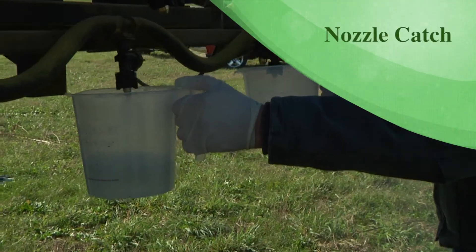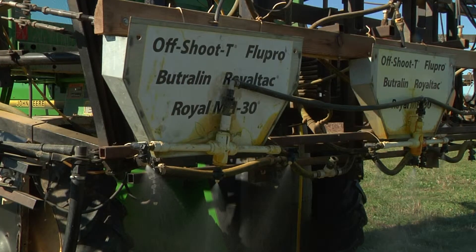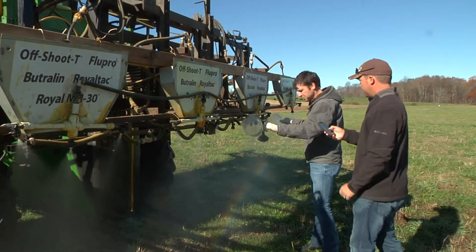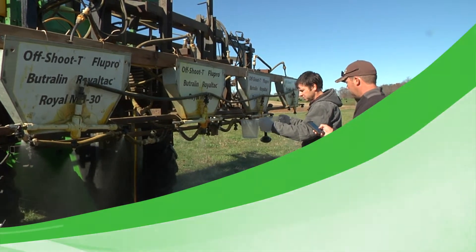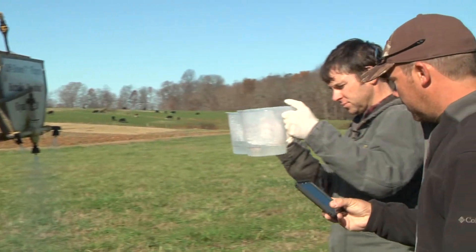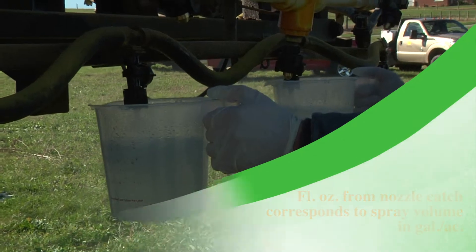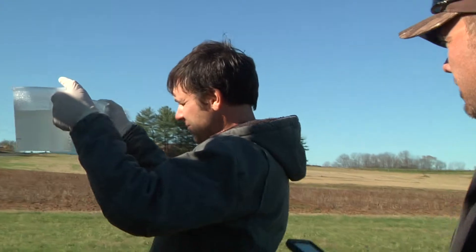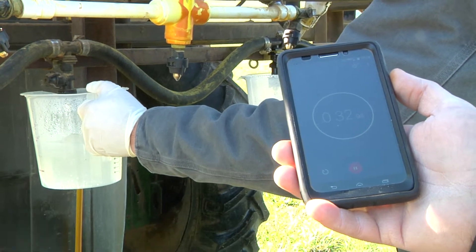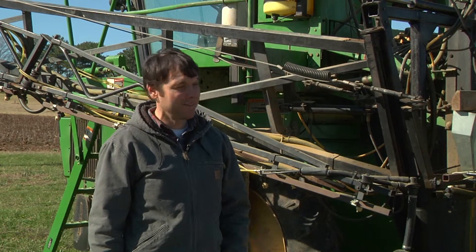Next, do a catch for each nozzle. You'll need one or two pitchers marked in fluid ounces that hold at least a half gallon. Turn the sprayer on, bring it up to the operating pressure and correct engine RPM. Have someone with a stopwatch tell you when to place your pitcher under the nozzle. In the time it took to travel the course, you will do a nozzle catch. At the end, remove the pitcher from below the nozzle tip. The number of fluid ounces in the pitcher corresponds to your spray volume in gallons per acre. If the catch is lower or higher than your target spray volume, adjust your pressure accordingly, but check your nozzle rating and stay within recommended pressure ranges. Check your product label for recommended spray volume. When you've achieved your desired spray volume, your sprayer is calibrated.